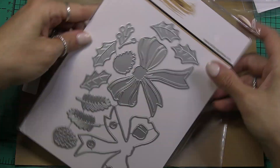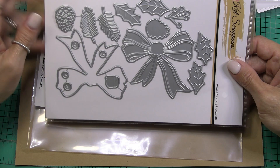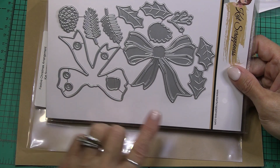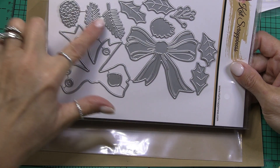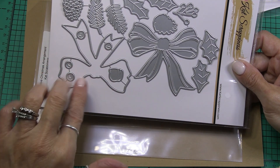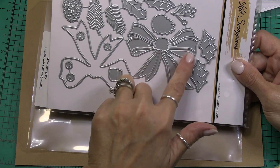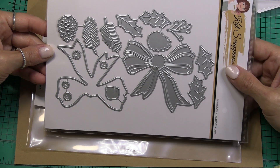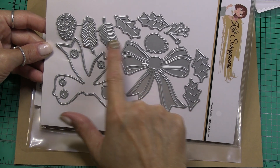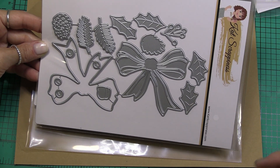This one is called festive Christmas arrangement, and this is another one that's part of the kit for the summit. Here we have some holly leaves, berry branch, pine branches, some berries, the base layer for the bow, the top layer of the bow, one that goes in the middle, a pine cone, and that's about it. You could make a wreath with these pine branches — I like that they have them bending in the opposite direction so they're not all going in the same direction. Very thoughtful when they created it that way.